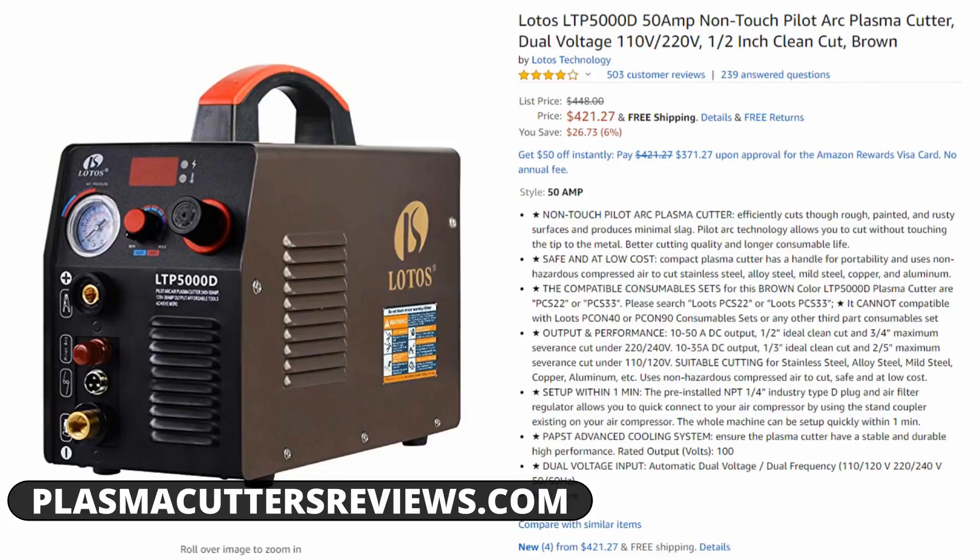It has a lot of capability and a lot of functionality for a very cheap price. In my opinion, this is honestly the best machine under $1,000. If I had a budget of $1,000, I'd be purchasing this machine and putting the other $500 right into my pocket, because you really can't get a lot more value going up in price up to about $1,000. Your next big step is going to be the Hobart 27i, which starts around $1,300. So if your budget is $1,000 and that's firm, get the LOTOS LTP5000D.